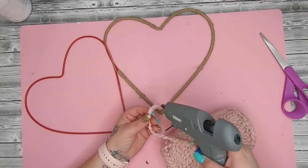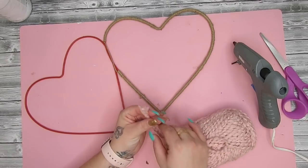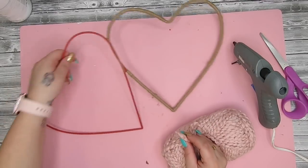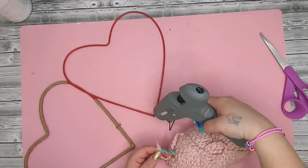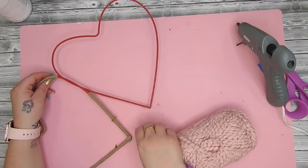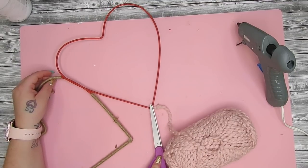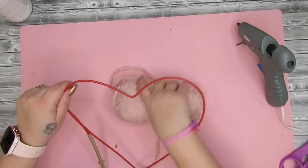I then took this yarn that I got from Walmart — I believe it was about two dollars for the entire roll, which is not bad at all. It's actually really nice, soft material too, so if you're a crocheter definitely check your local Walmart — they have some really nice inexpensive yarns. I do the same exact thing with this, put a bead of hot glue and wrap it all the way around the heart, then glue that end down.